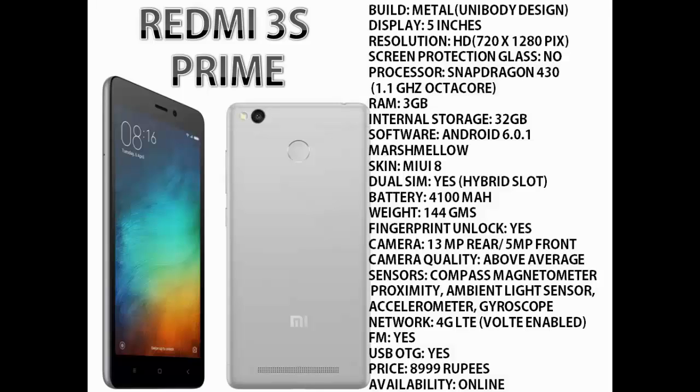It has all the major sensors — compass, magnetometer, proximity, ambient light sensor, accelerometer, and gyroscope. It supports 4G LTE network and is also VoLTE enabled. It also has FM radio and supports USB OTG. It is decently priced at around 9,000 Rs, but the availability is only online.